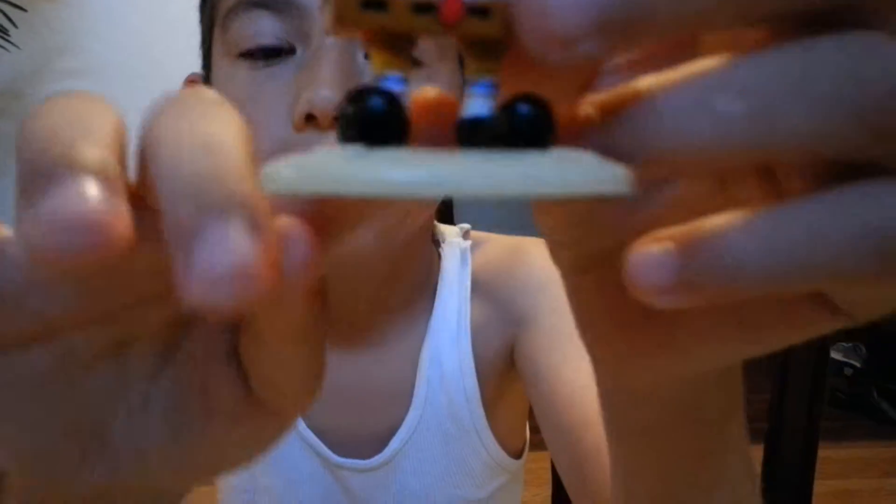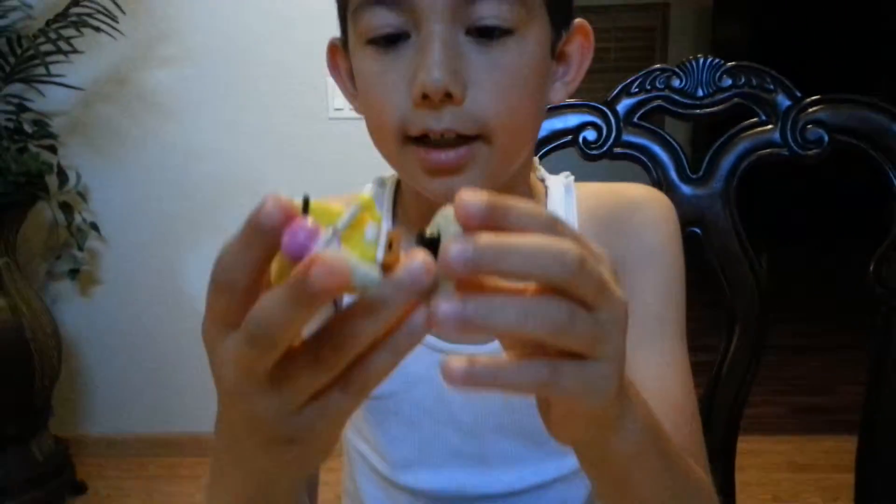Right there. And it kind of sucks. Okay, next.